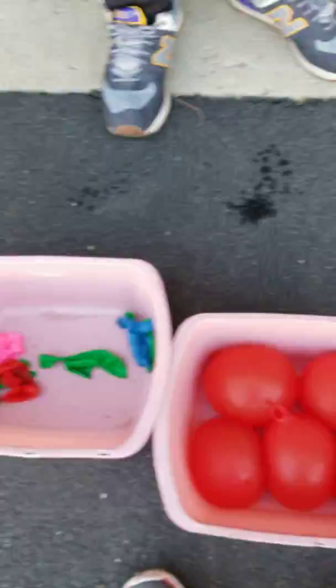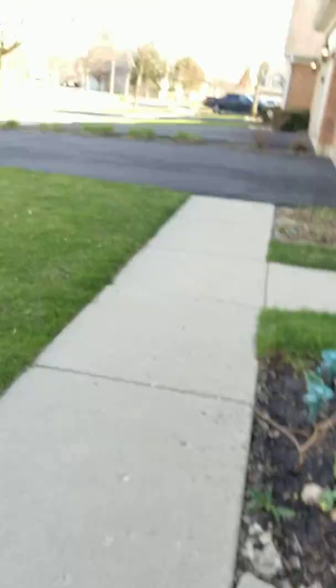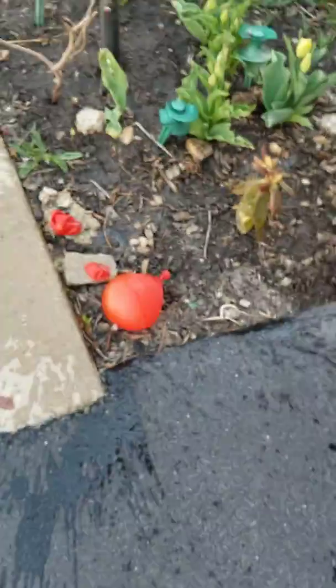I think another way YouTubers is drop a water balloon and drop it to another water balloon. Wait — put it on a brick and drop a water balloon. There you go!